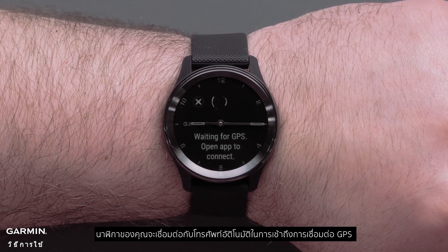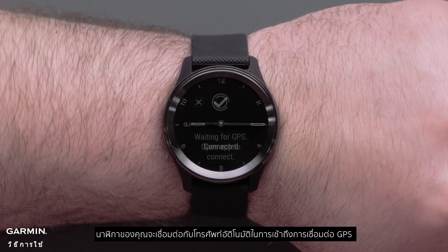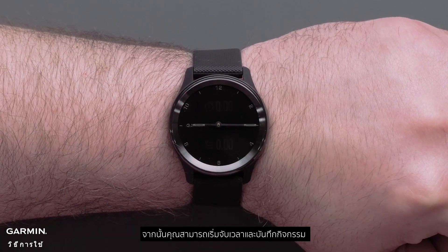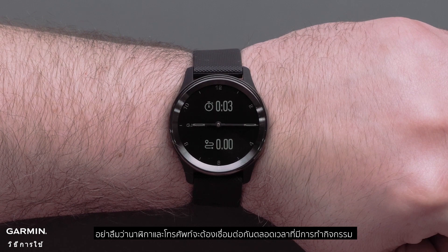Your watch will automatically connect with your smartphone to use Connected GPS. Then you can simply start the timer and complete the activity. Just remember that your watch and smartphone will need to stay connected during the entire activity.